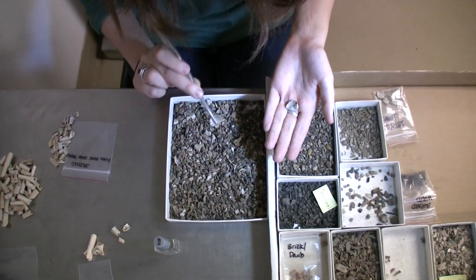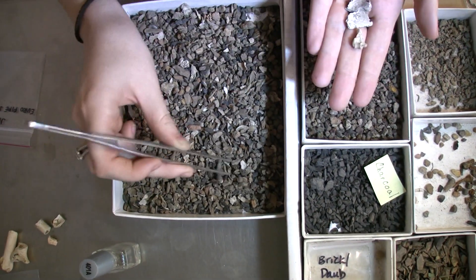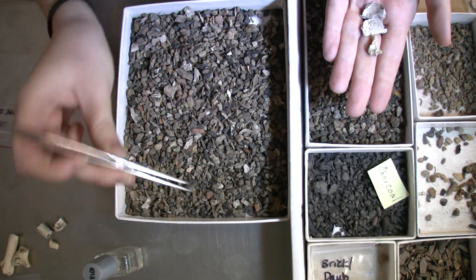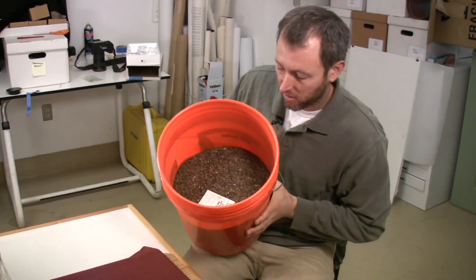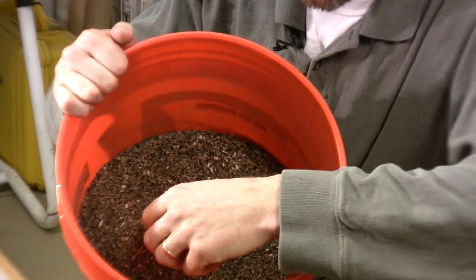What we do is we bring the material into the lab and we sort through it during a process that we call picking. We've got gallons and gallons of this material, so just to give you an idea of how much volume we find — we've saved and archived here in the lab.